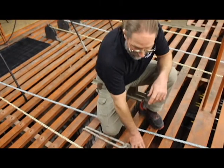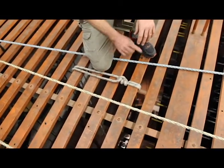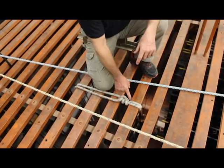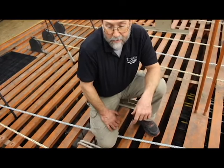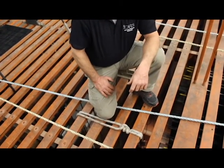We could have done a clove hitch here, but I prefer the wraps to help with adjustment, and then two half hitches. If we used a clove hitch with a load on it, it becomes difficult sometimes to untie when it's got a load on it. This works much better in my opinion.